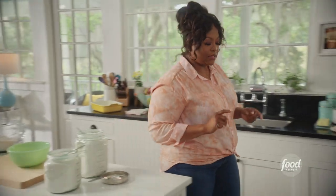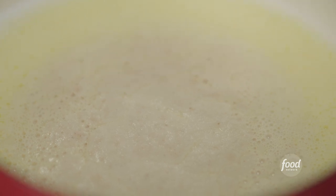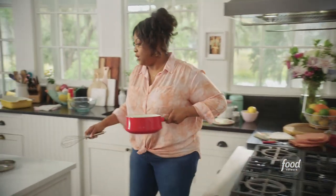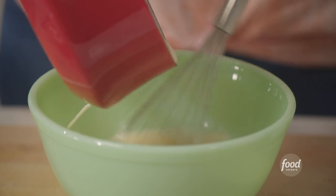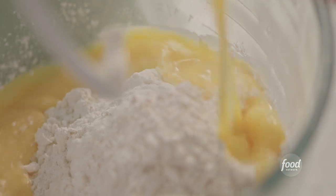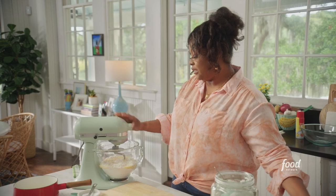Let me check on that yeast — that foam means the yeast is being activated. So I'm going to go over here and add it to my mixture with the eggs, the sugar, and the salt. I'm going to add this mixture into my stand mixer with the flour and beat it until a dough forms. That's going to take about 10 minutes or so.